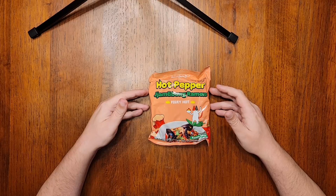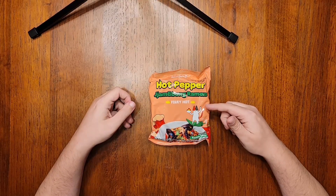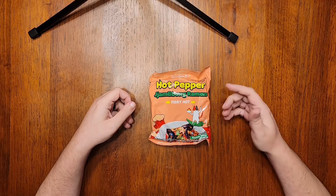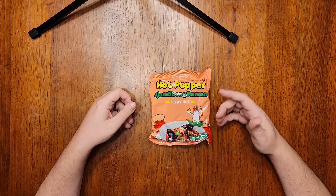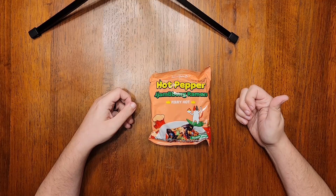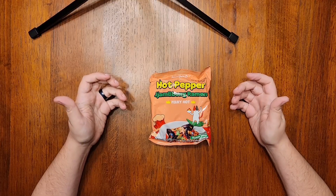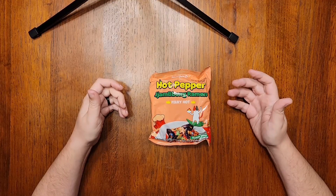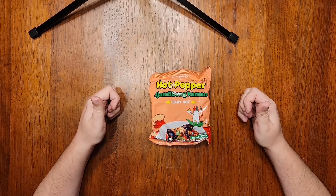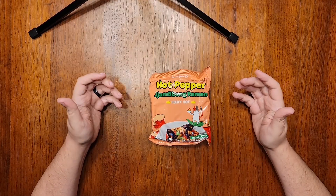Just like with the hot pepper jajang flavor I reviewed last video, this is one of those things that might get mistaken for a Samyang Buldak product, even though it's a different product line. Buldak champong is a thing and it's delicious — check out episode 99 for that review, and also episode 131 for Samyang's Nagasaki champong flavor, also ridiculously good. I'm really eager to see how this compares to those, because those were both perfect tens for me.